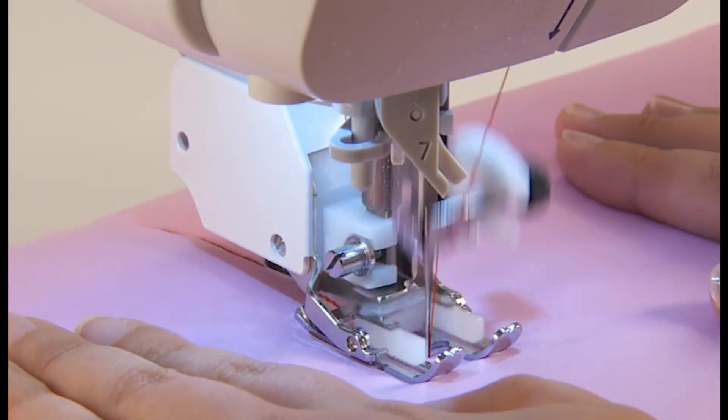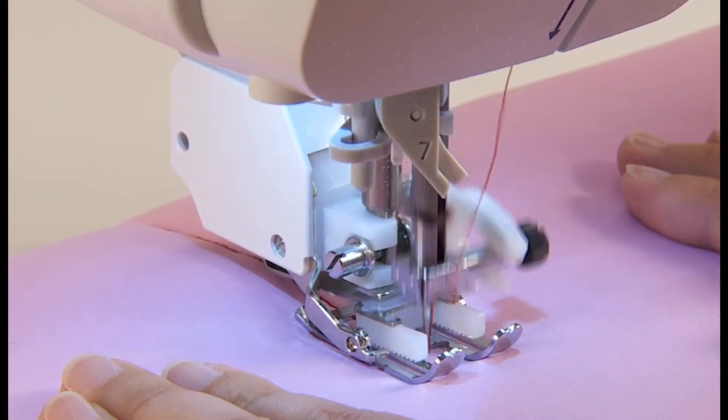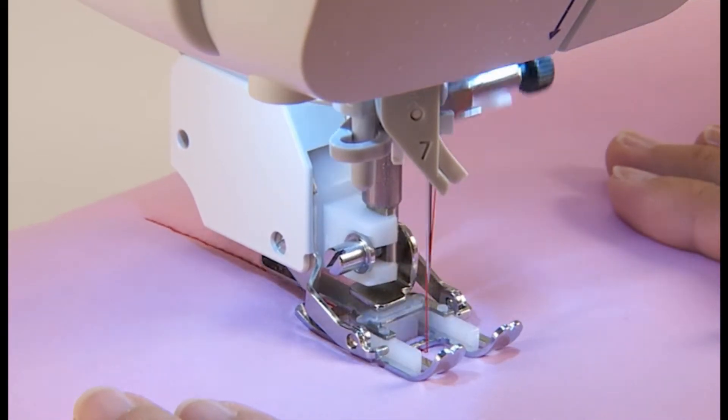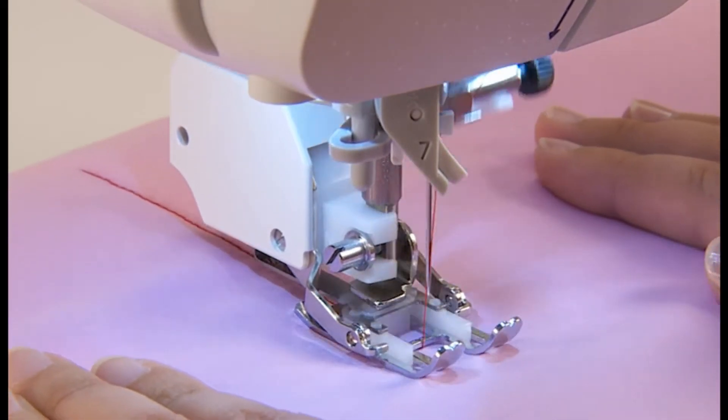Place your hands to both sides of the presser foot and sew by pulling the fabrics apart. Sew with slow to medium sewing speed.